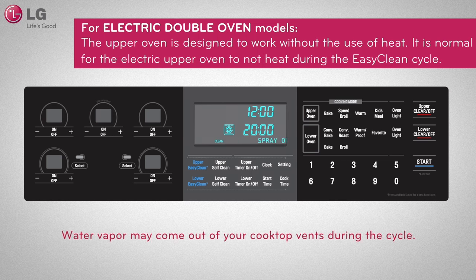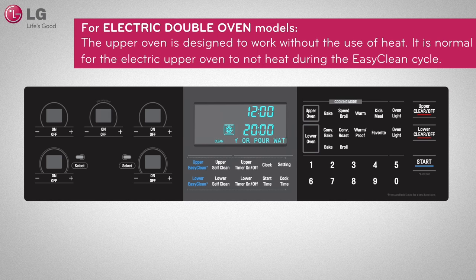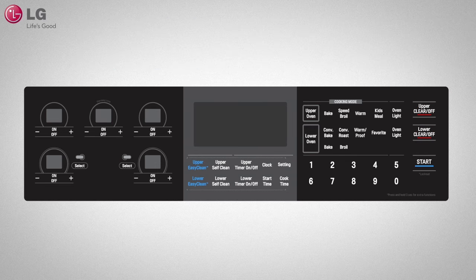During the 20-minute cycle, you may notice water vapor or what looks like smoke coming out of your cooktop vents — this is normal. At the end of the cycle, a tone will sound. Press the upper or lower Clear Off button to clear the display and tone.